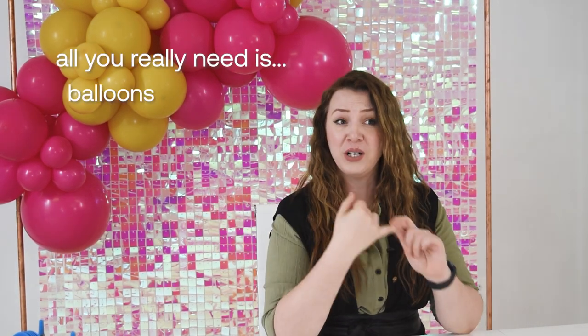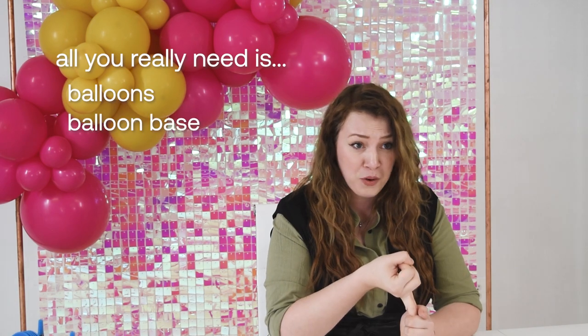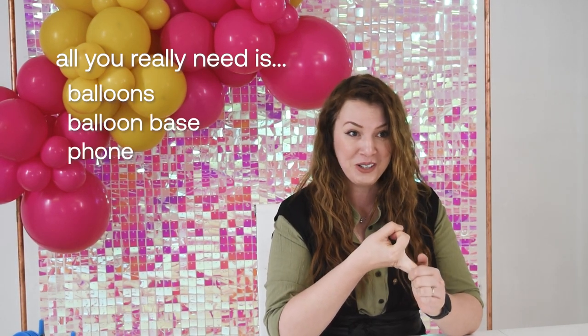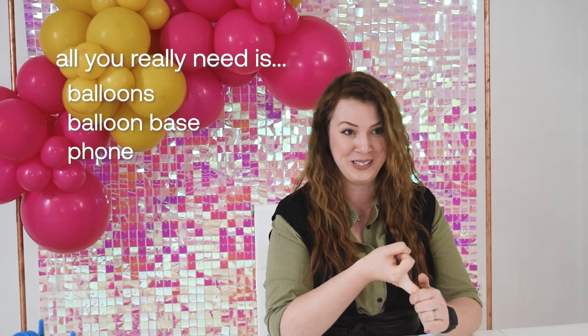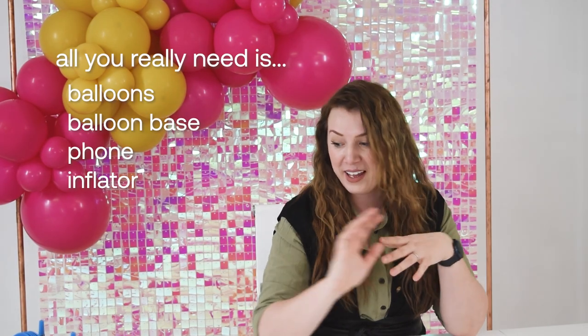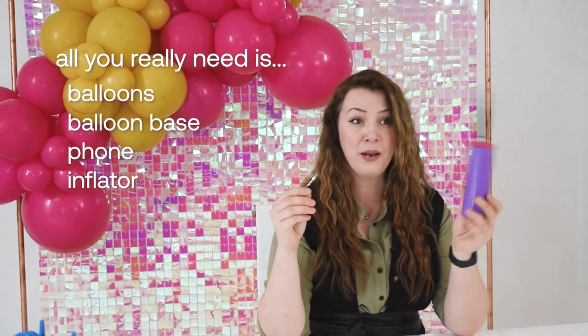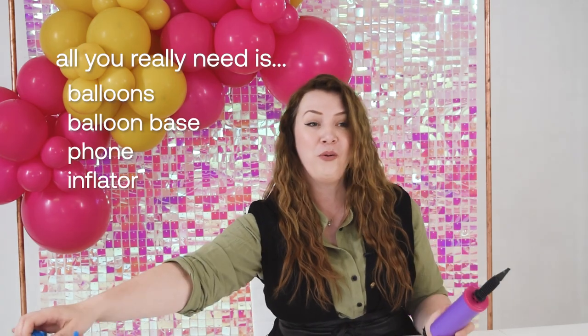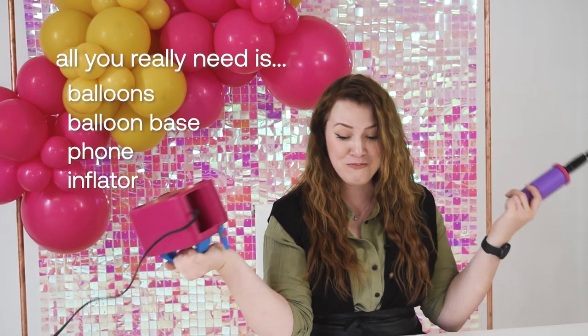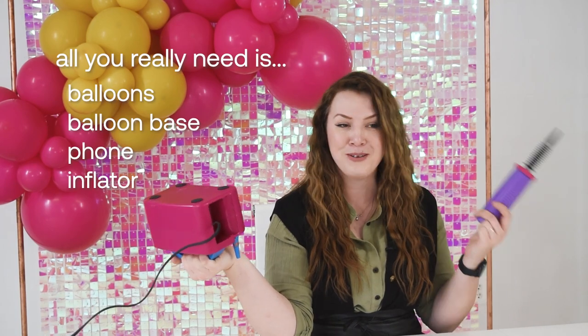Let's be honest, you don't really need a lot to start a balloon business. You only need balloons, a base for balloons, and a phone to communicate with your client or to promote your work on Instagram. And the last thing you need is something to inflate your balloons with, like a balloon pump — a hand pump, which is super affordable, or an electric pump, which is also super affordable. So you can start with absolutely minimum cost.